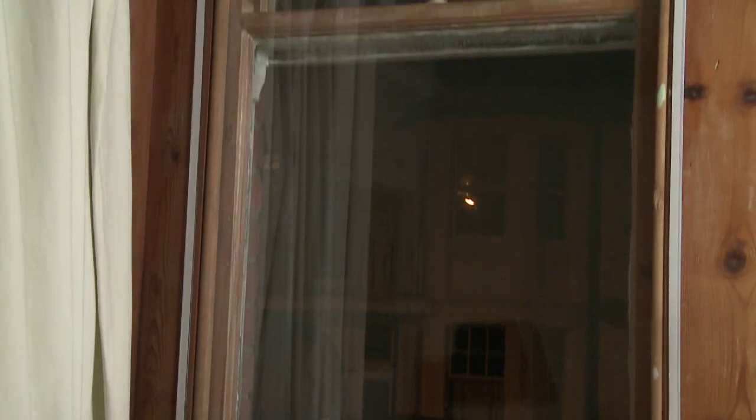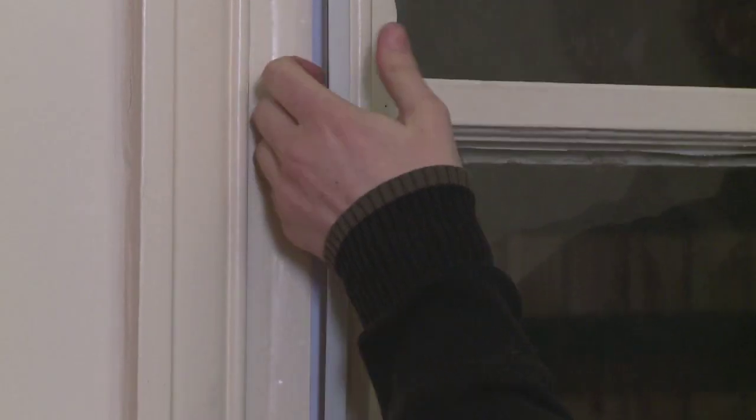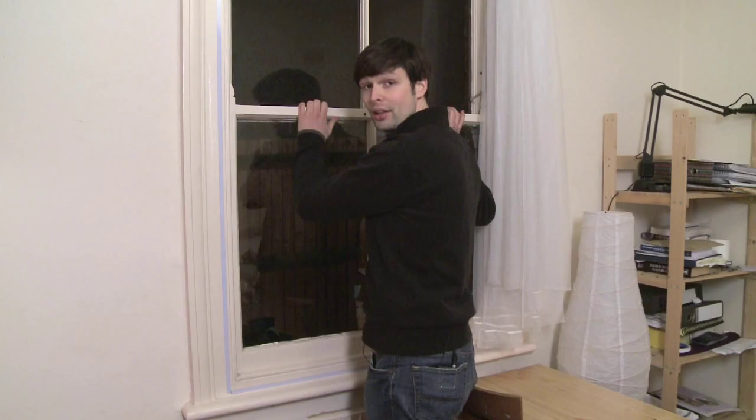Finally, remove the outer protective film. It's easy to open the window once the secondary glazing has been installed — just lift the panel and open the window.